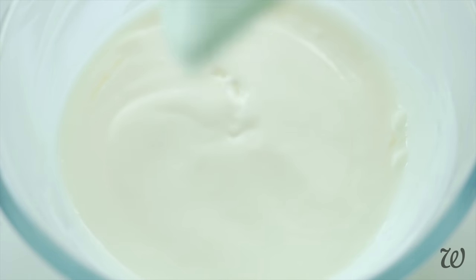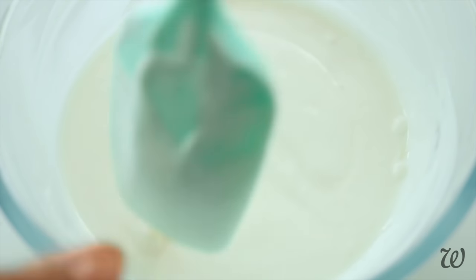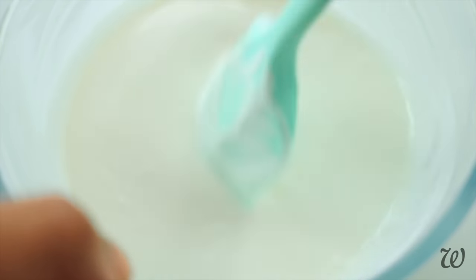Once everything is mixed together, we can move on to the fun part — creating our custom colour shimmers. Most people use shimmer lotions on top of their regular moisturiser, so I've formulated the base to be ultra light and easily absorbed. That way you can layer up on the shimmer without it leaving your skin feeling greasy or heavy, but you can also use this as a standalone lotion if you prefer.